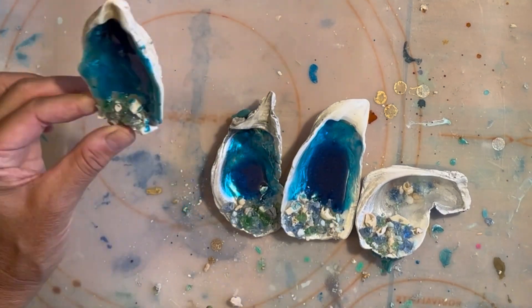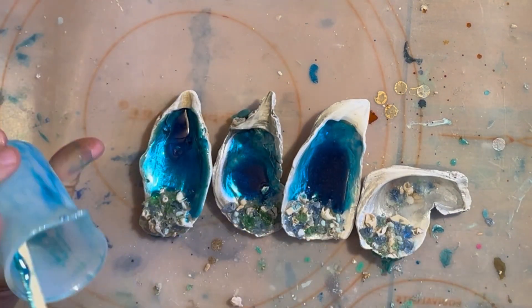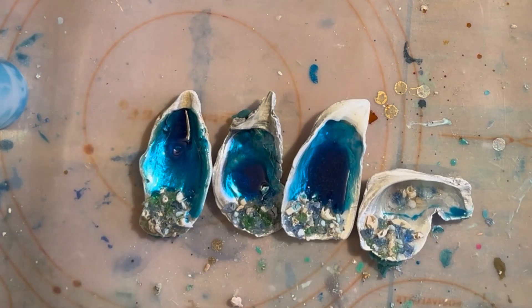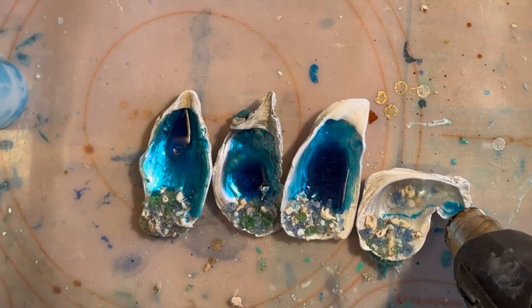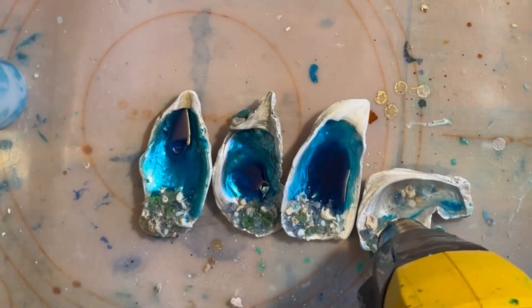I'm using Chaos Resin Liquidy Split — it is my absolute go-to. I'm putting a little bit of excess resin on that one shell that I added the clear to, and then I'm just taking my heat gun to pop any bubbles and to kind of spread things out a little bit.